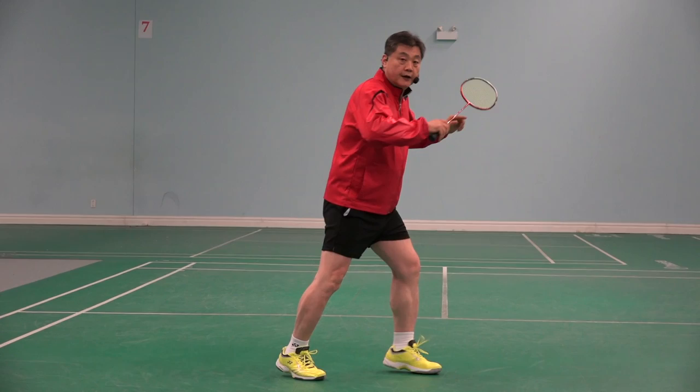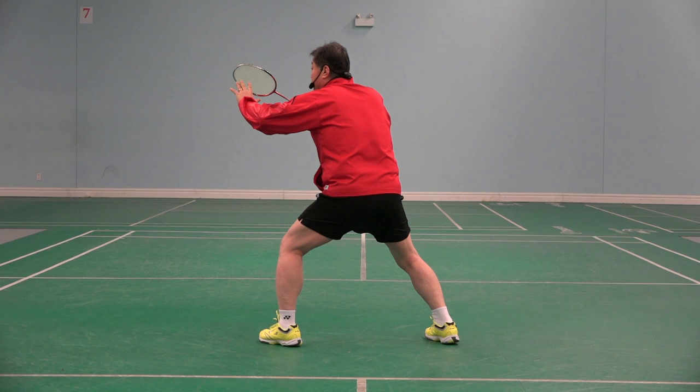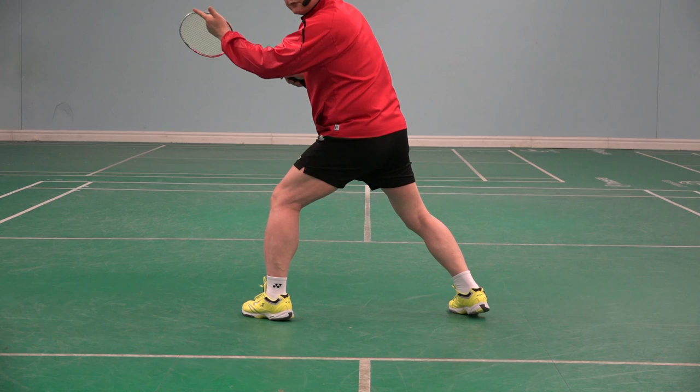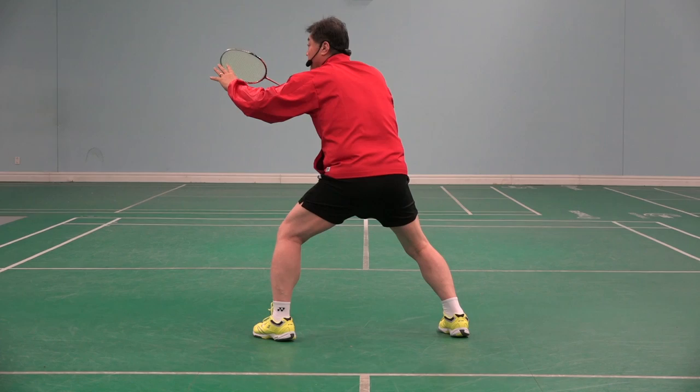This should be changed. Not like that — like this. When the opponent serves short, my weight is already on the floor. It's loaded. Opponent serves — I can go. Push.